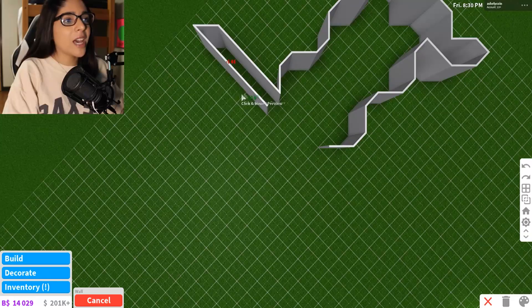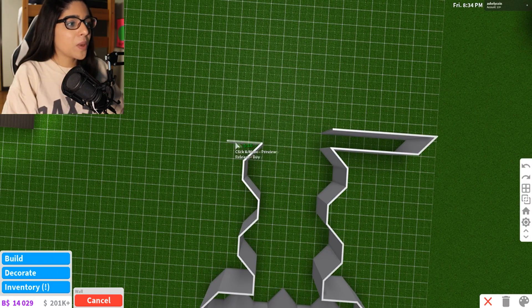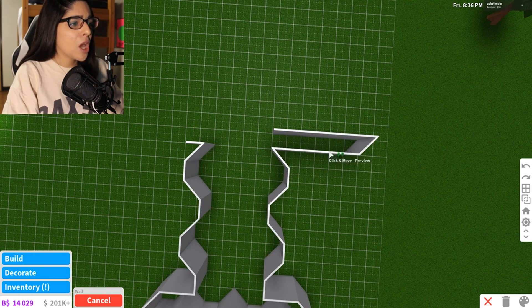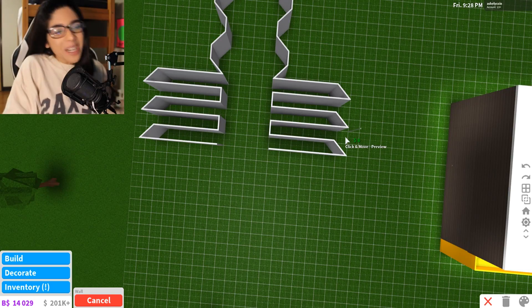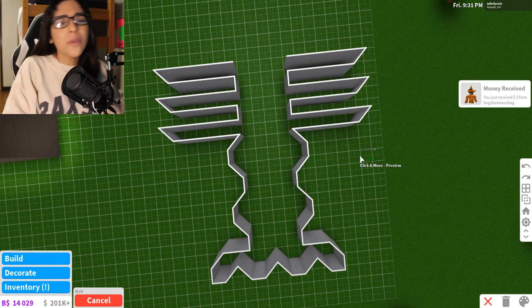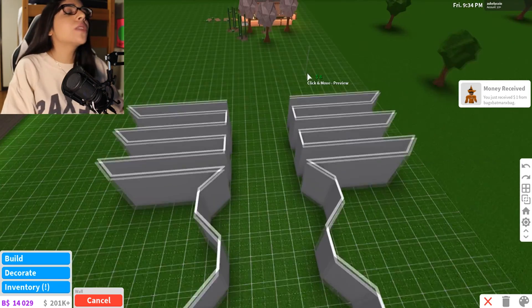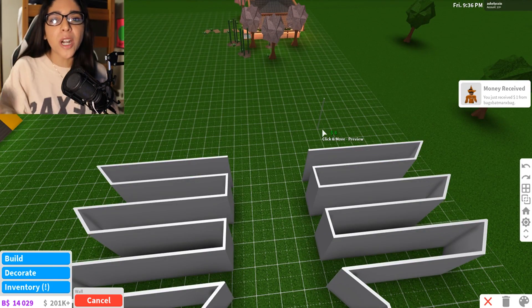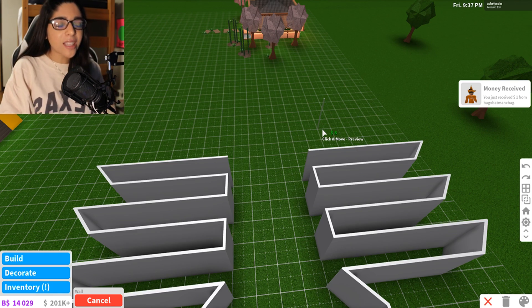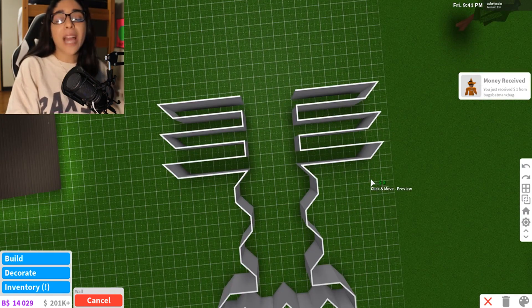I guess that could work, so we'll just do that. Let's count - one, two, three, four, five. Okay, so there we go. We have the little antenna thingies. It looks kind of weird, but I feel like it looks weird just because we haven't really finished it. So now we're going to go to the head part. I think this part is going to be the hardest because I don't really know how to make the claws, but we're going to try our best. So far it's not too shabby - I'm kind of proud of myself.